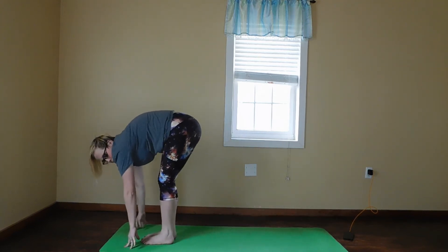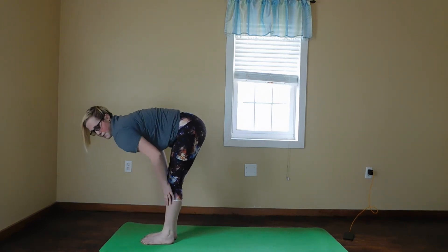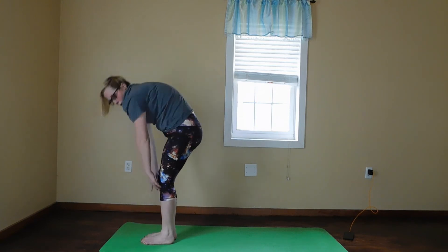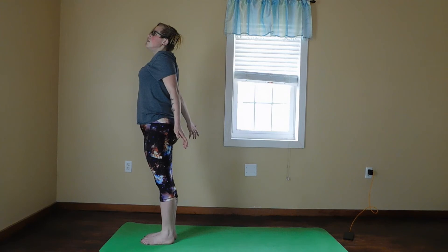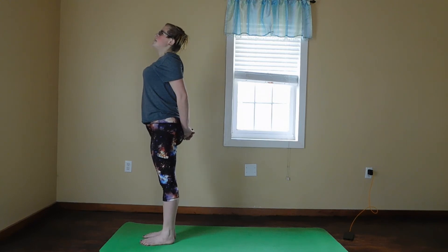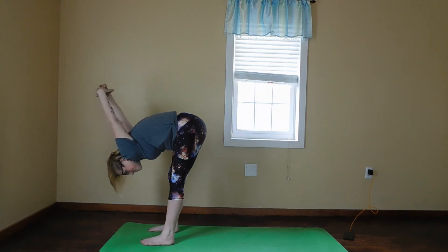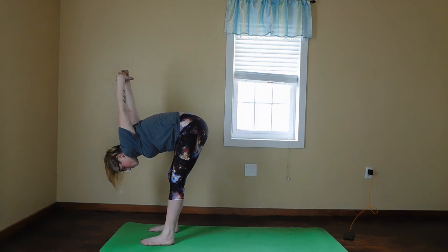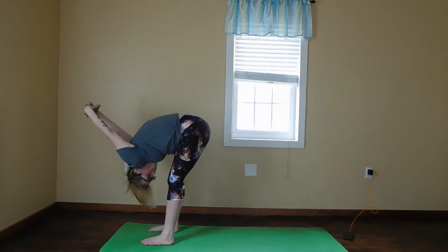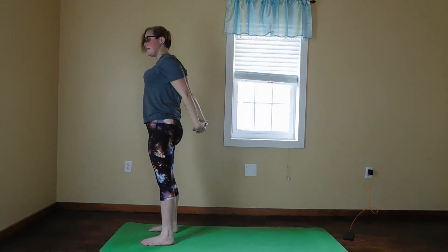You're going to step your right foot forward into a forward fold. On your next inhale, do a half lift. Exhale, forward fold. Inhale, mountain pose. On your next exhale, place your fingers behind your back. One deep inhale, and on your exhale you're going to forward fold, letting your arms fall forward. Take just a few breaths here. Then inhale and stand back up, and drop your hands.